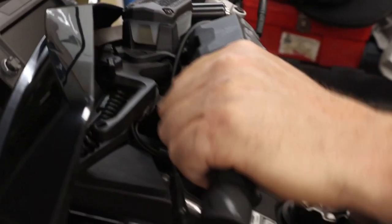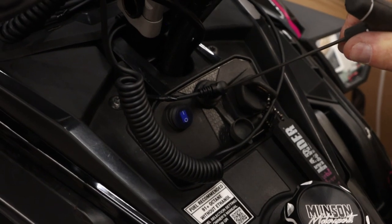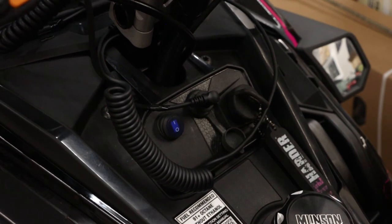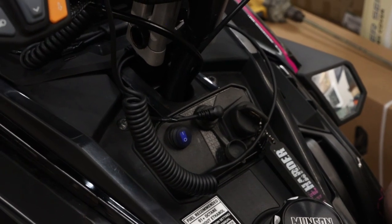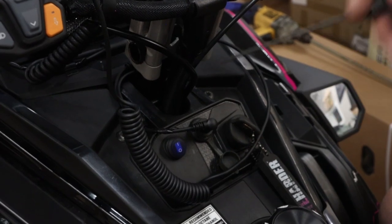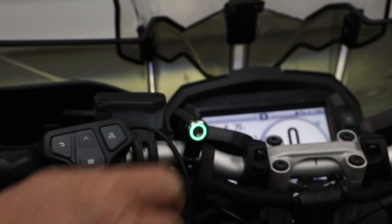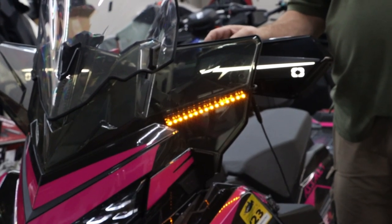This is a plug-and-play kit that plugs into your existing RCA power. Because this LED draws hardly any power — less than half a watt — it doesn't affect the heated shield or anything else you have plugged in. This particular sled has a 2-amp fuse on it, which will support quite a few watts of power.